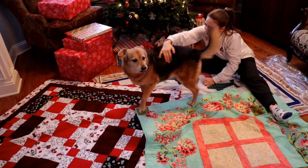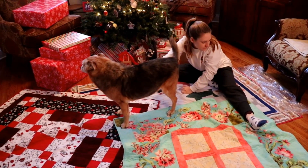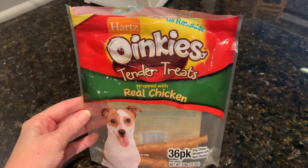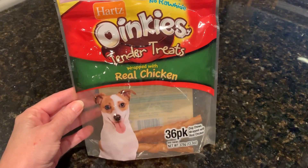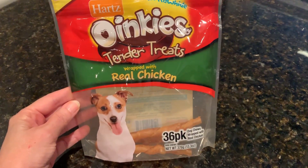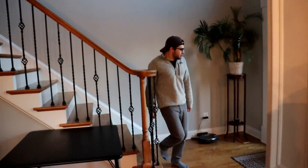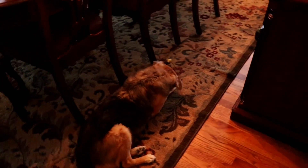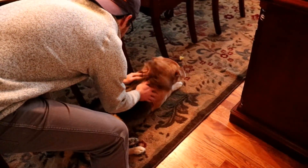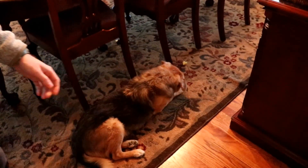Thomas gave Bentley one of these treats, which completely takes over his world. Maggie calls them paralyzing treats because we can't get him to do anything but focus on the treat. Now that he's got the paralyzing treat, he won't even greet Tyler. I'm sorry Tyler, but I have to eat this now.